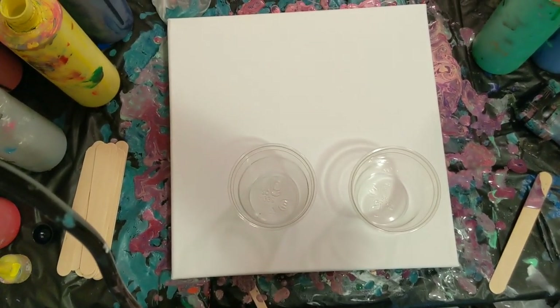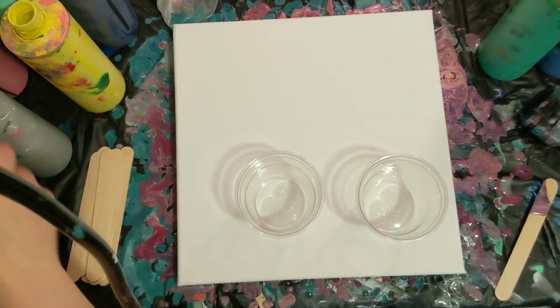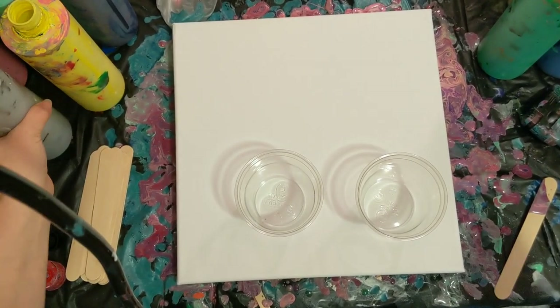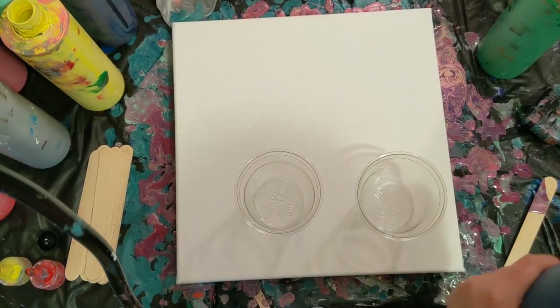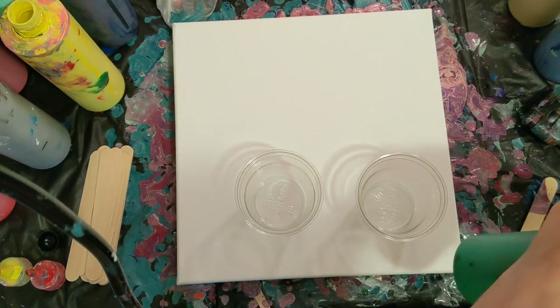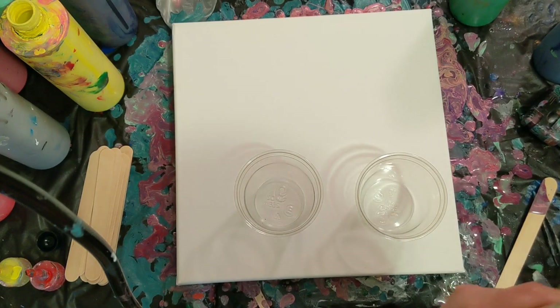Hey everyone, it is the Charming Giraffe and today we are going to do another painting. Today's painting is going to be another Things I've Never Done Before pour and this will be the kiss technique. Watched a few videos on it. I think I originally saw it from Mixed Media Girl. Never tried it.